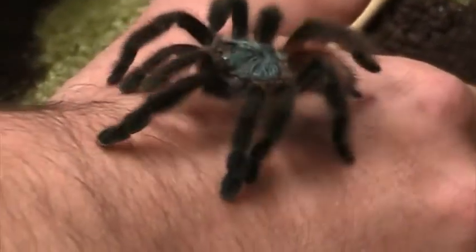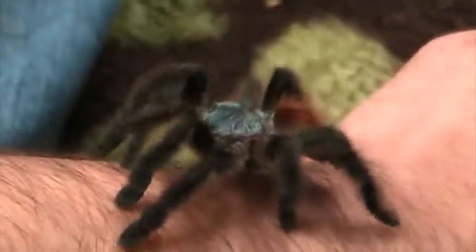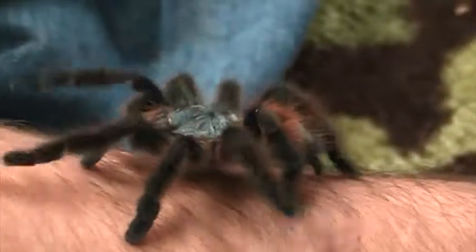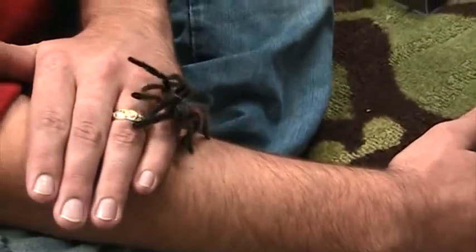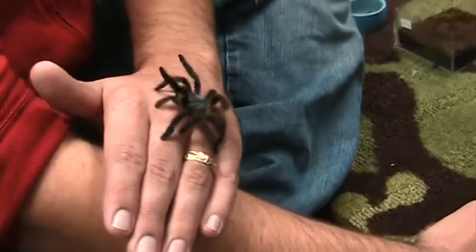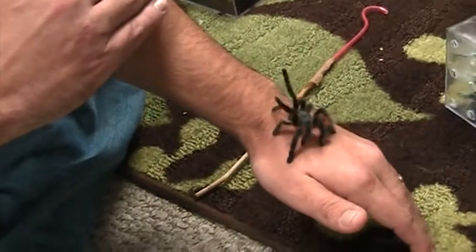That's a good shot. You can see all eight legs, plus her two pedipalps, which are the shorter legs near her face. Most of the time they function like an extra pair of legs, but they can also work as a pair of arms to help them grab and manipulate objects.